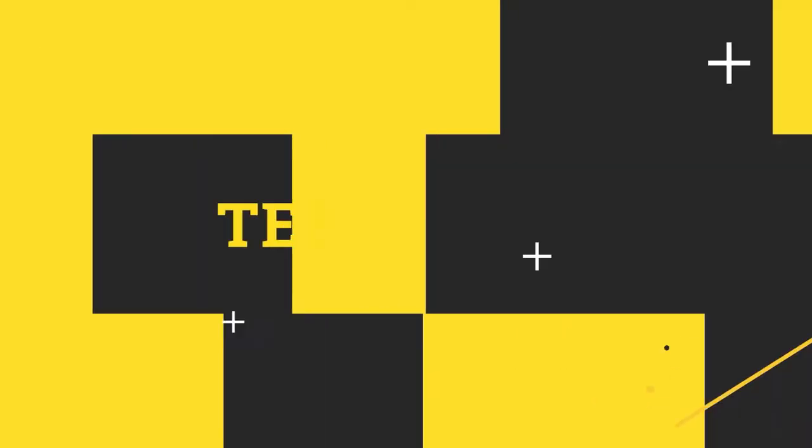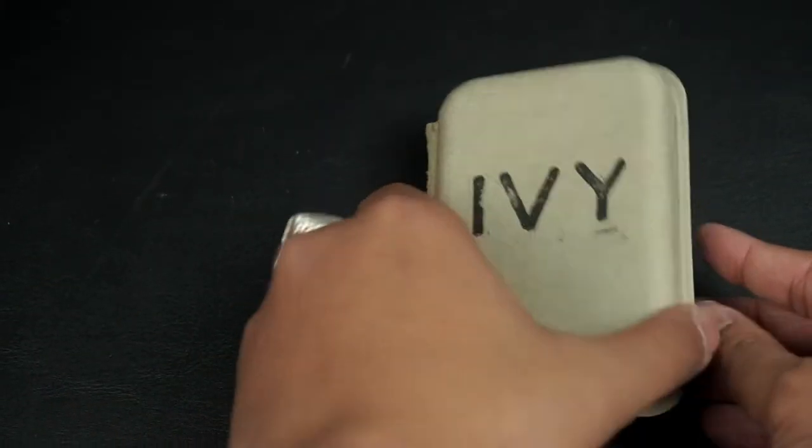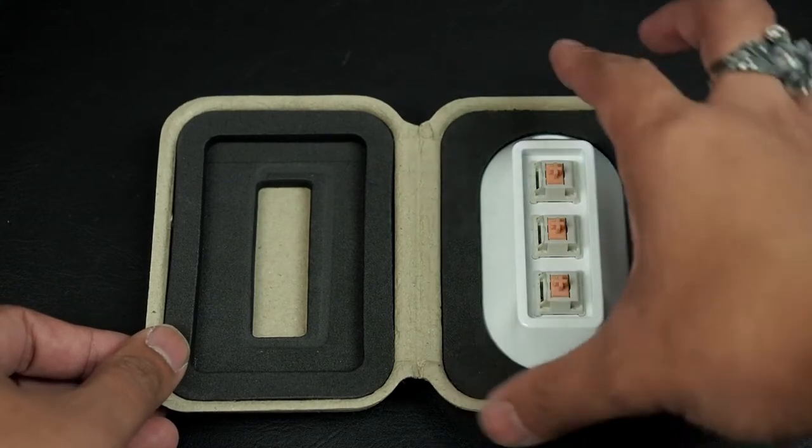Have you ever needed a keypad with only three buttons? I sure didn't, but let's take a look at it. So this is the Ivy Keypad, which came in this nice, interestingly-shaped cardboard box that is padded to keep your keypad safe.